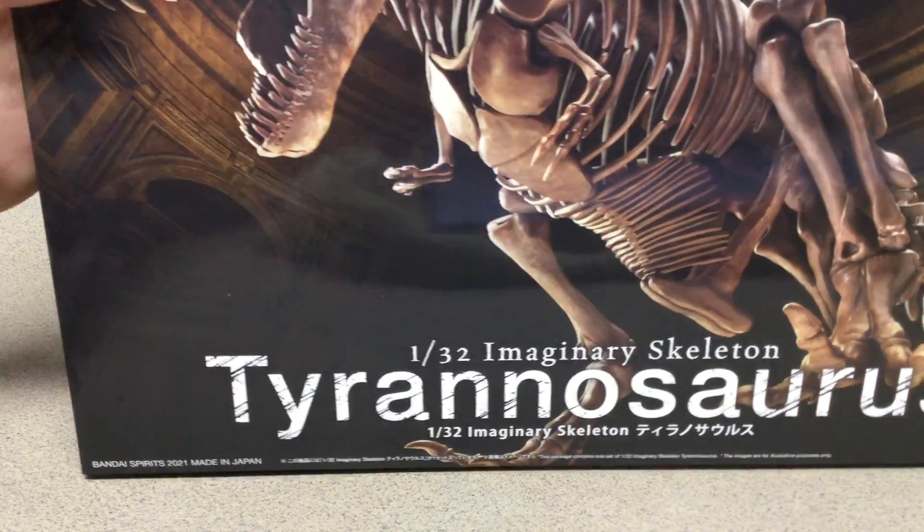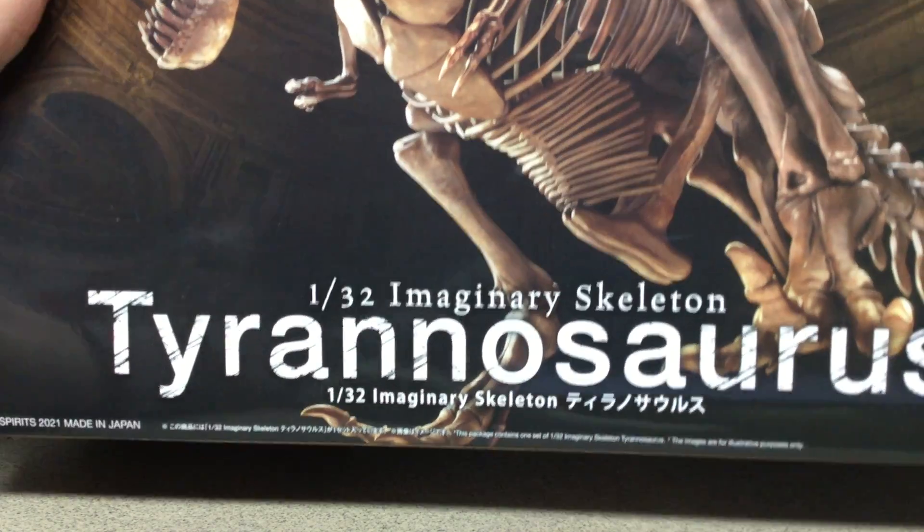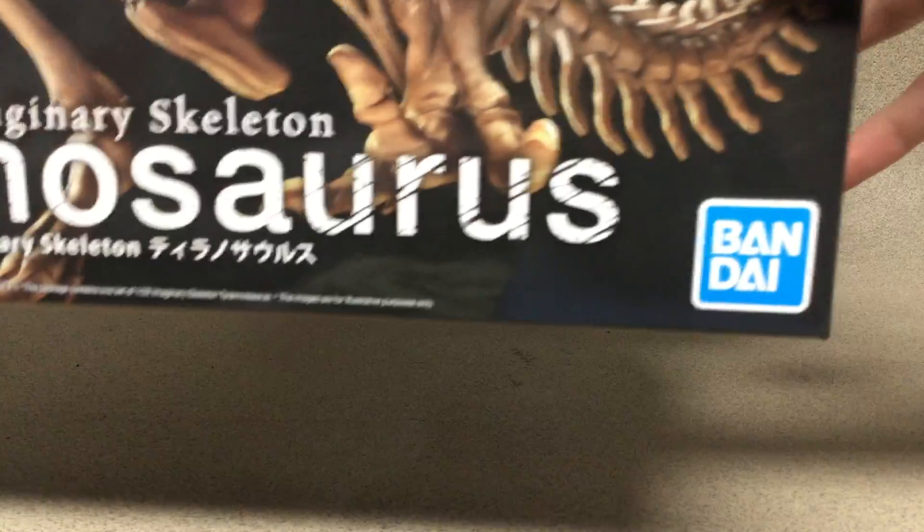Hey guys, RyderTheNerd here and today we're going to be taking a look at the Tyrannosaurus Imaginary Skeleton from Bandai.